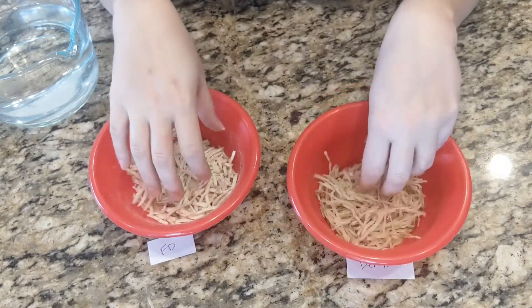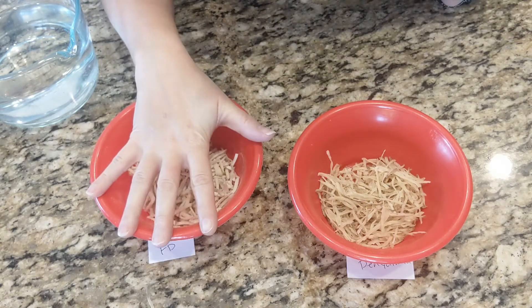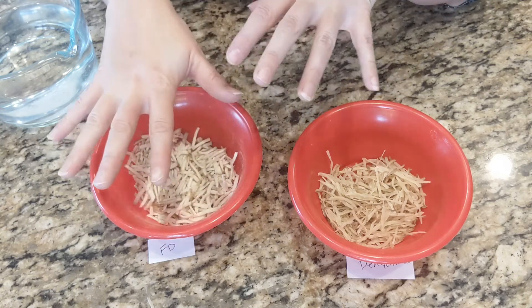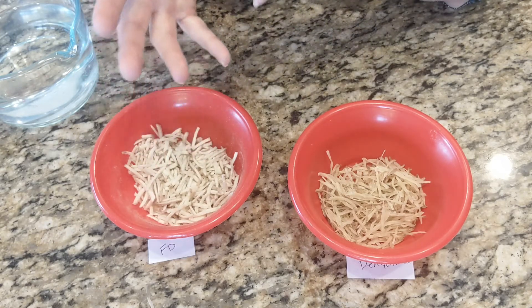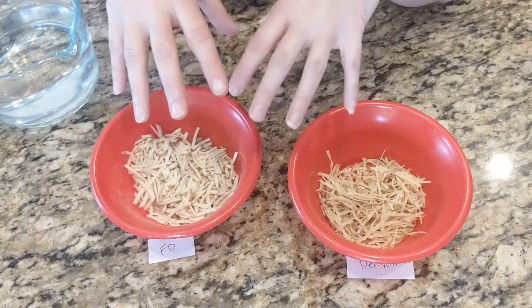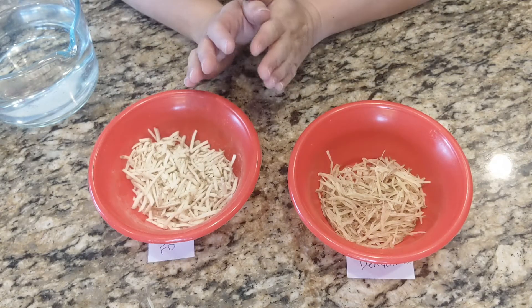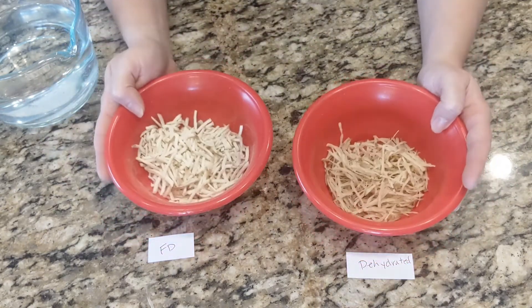Other foods are different — each food reconstitutes differently. Like peas: freeze-dried peas I can submerge in water and just let them sit and they'll reconstitute. They won't really change consistency, at least not within a few days. If you want to make split pea soup, you can put them in an instant pot with boiling water for a while. But peas are harder and more dense originally, so they won't break down and dissolve like things like hash browns do.